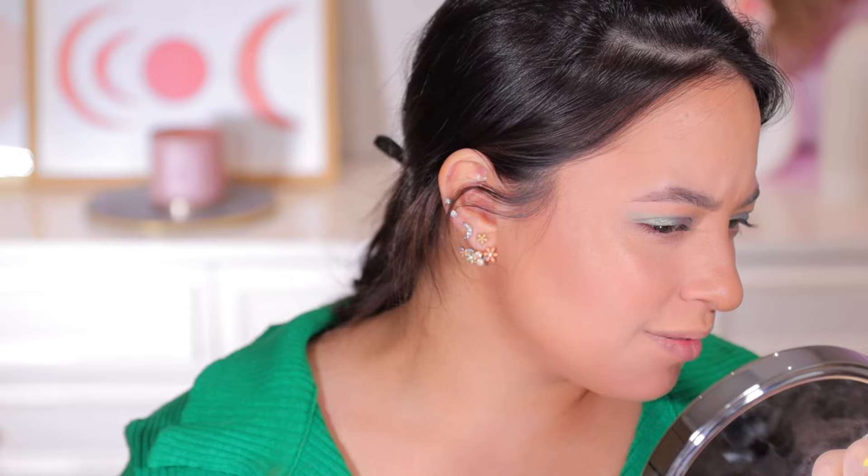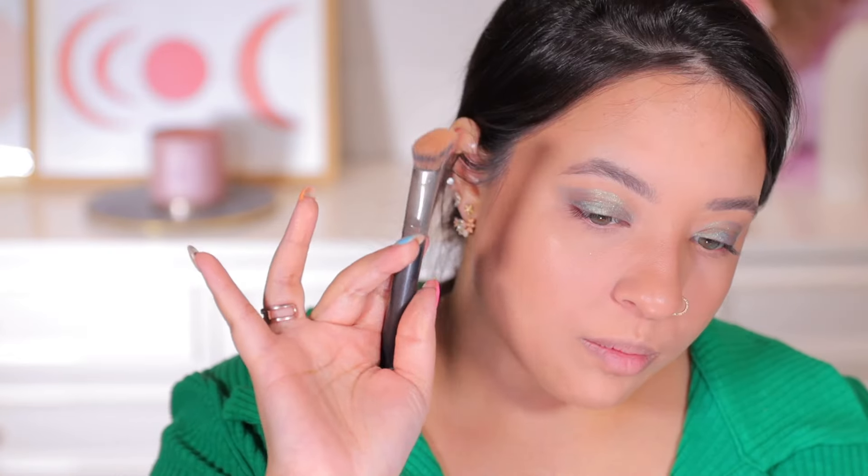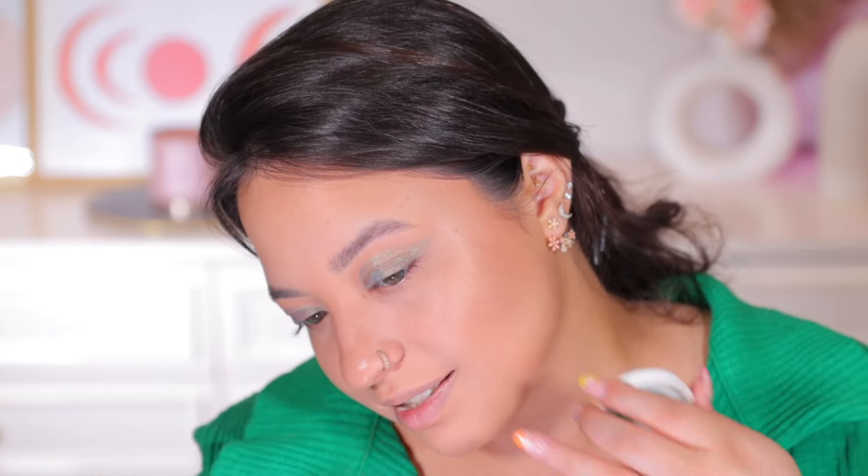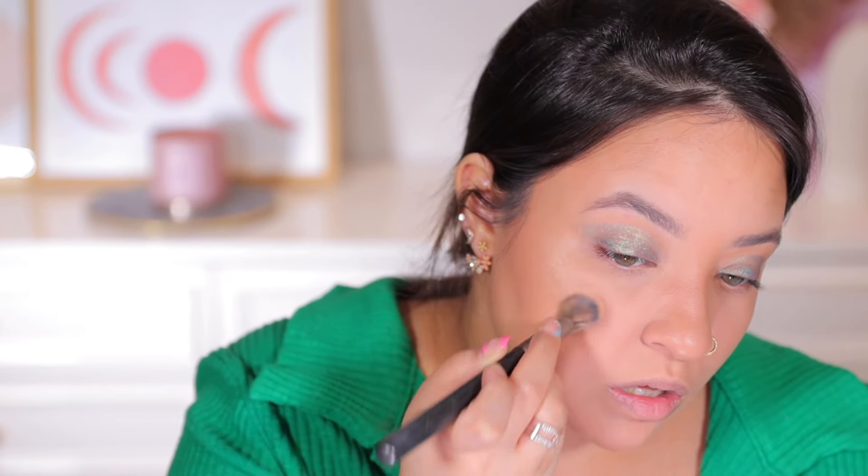I'm using my finger to apply it since it's a cream highlighter. It's very natural — I can almost not see it; it's literally just giving me a glow. I'm switching to a concealer brush now. It blends out to almost nothing but in a good way — it really does not have a heavy base to it. Wow, that's beautiful — it's literally just looking like a glow.